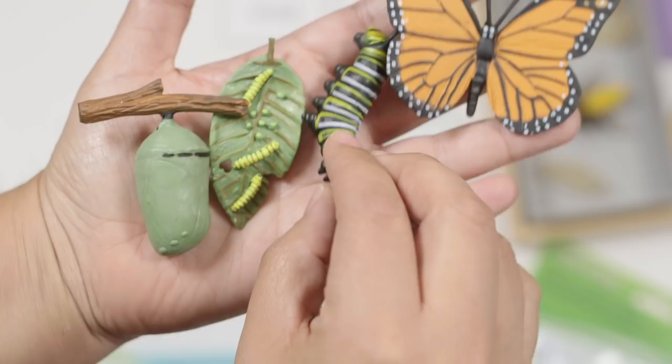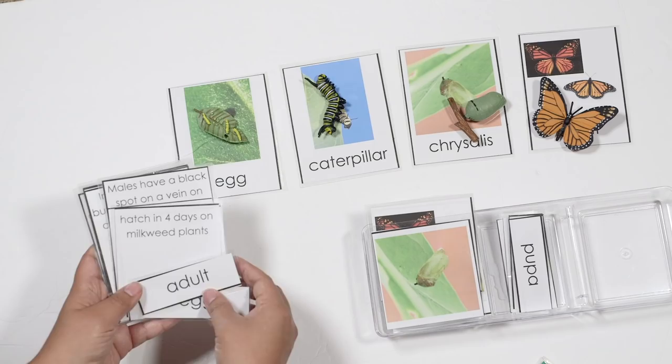Lots of stuff planned for this video, so hold on to your hats. We've got a lot to talk about. We're going to be doing life cycles — life cycles of the honeybee, the butterfly, and of course the frog. So if you're looking for some great activities you can do with your kids, you're going to love this video.